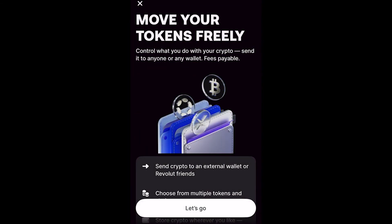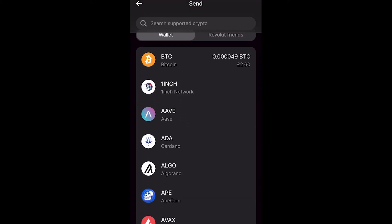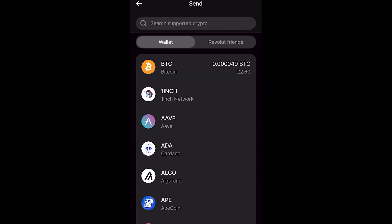Click on 'Send' and as you can see this allows us to move our tokens freely. Click 'Let's go' and you can now choose the crypto you're trying to send. I've only got Bitcoin in my wallet, but the process is exactly the same for every coin, though your crypto wallet address may be different.